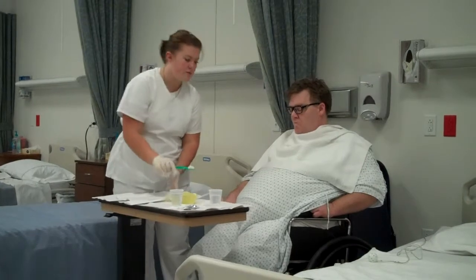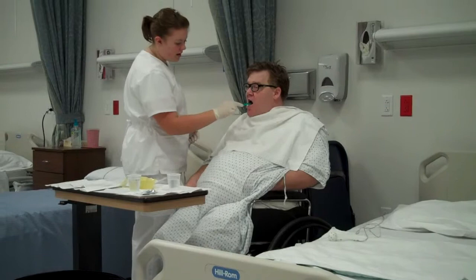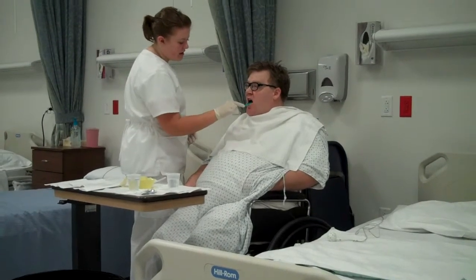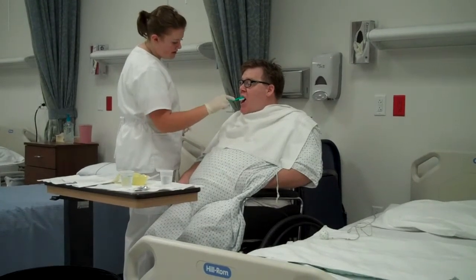Then I'm going to get a clean pair of gloves so I can brush his teeth. Mr. Smith, can you open wide for me? I'm going to get the inner, outer, and chewing surfaces of his teeth on the bottom and the top.